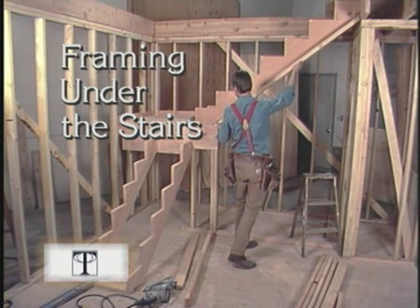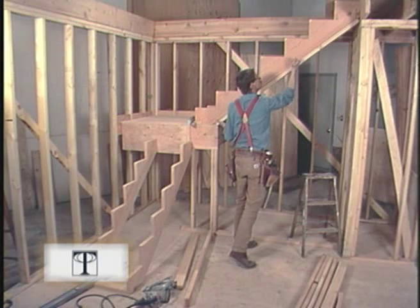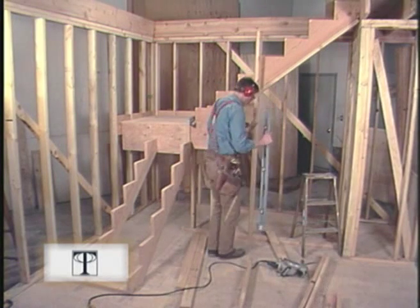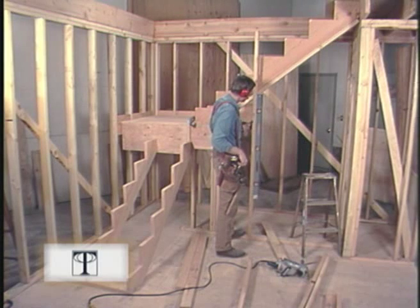To close this off for a closet, first I put in a top plate so I have something to nail my studs to. I've got layout marks on the bottom plate. Instead of putting them on the top plate, I'll just use my level and mark it in place.